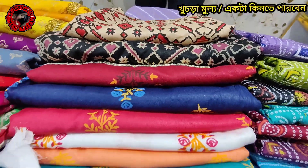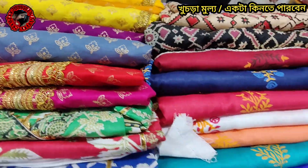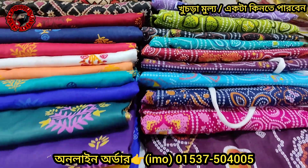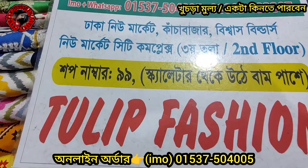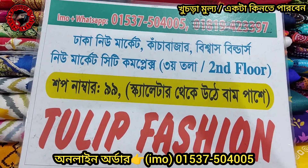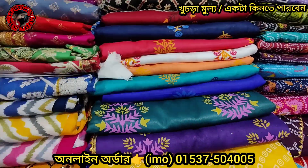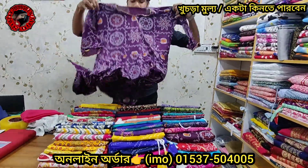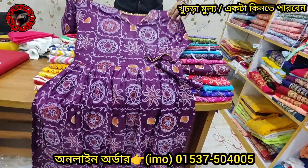Asalaamu alikum. Welcome to TUD Fashion. Now we can see one piece of designer — this is a two piece of designer. This is a challenging enterprise. The location is the New Market city complex. Shop number is 90. This is TUD Fashion. Let's see the price table: two pieces of designer, one piece is $300. This is the ribbon — it's a good design.